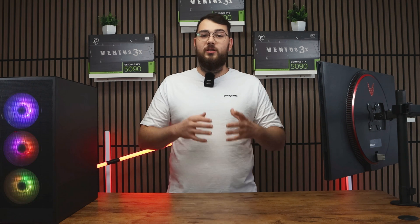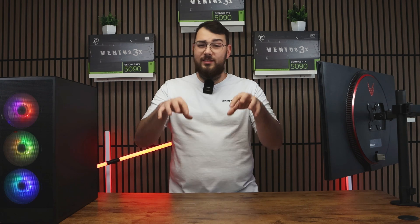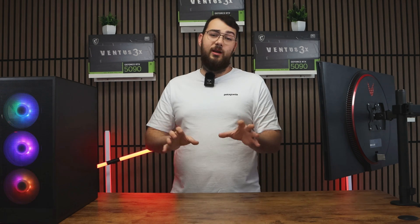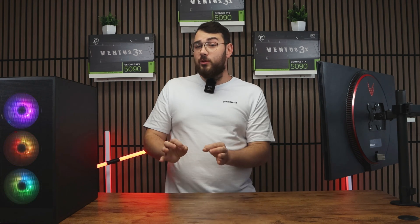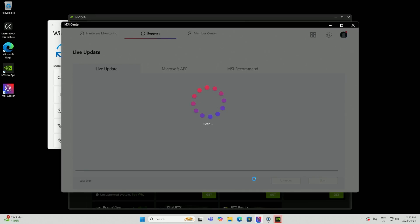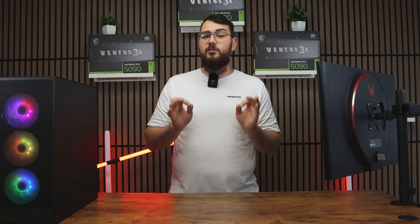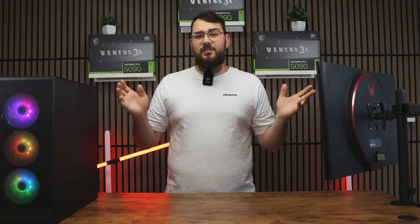Once MSI Center is open, click the Support tab at the top and then go to Live Update. Even though this part isn't directly related to the BIOS update, I still recommend checking for any missing drivers first — click Scan Now and install any updates it finds. Do yourself a favor and avoid any utilities or tools; stick to drivers only, as most of the other stuff is just unnecessary bloatware.